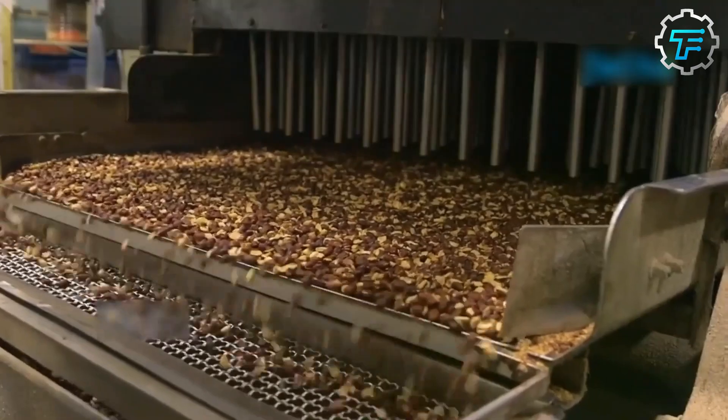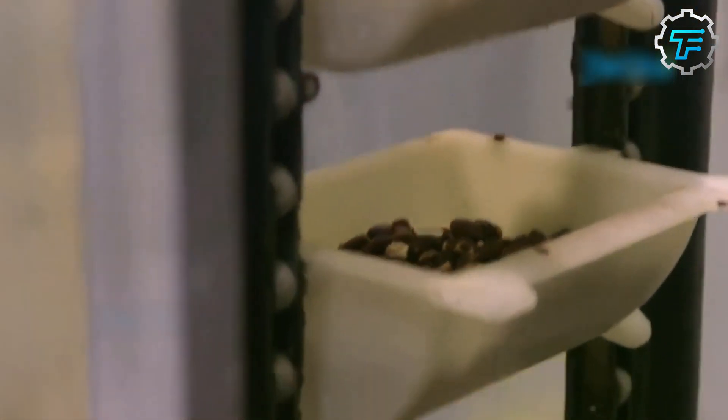Now we have a very good idea of how they're made, and maybe you can try to recreate the candies if you're feeling adventurous. However, it is certain that nothing beats the real thing.